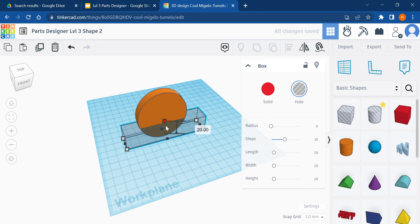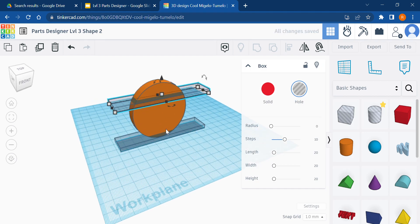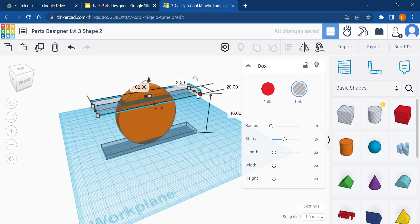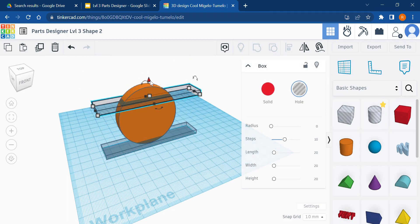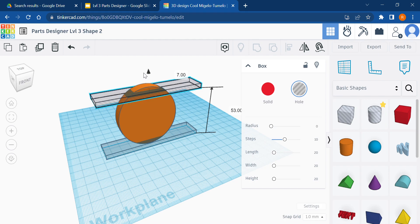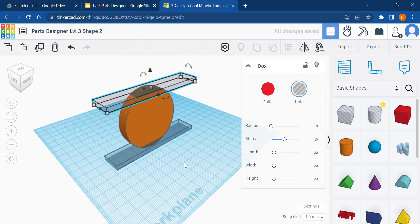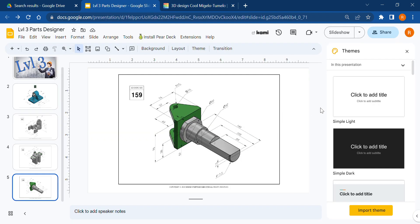I'm going to drag this cutter through — it should be 4mm tall. I'll duplicate it and send the duplicate up top. The diameter is 60, so the top of this cutter should line up over that cylinder. Therefore I raise it up 60 minus 4 millimeters, which puts me at 56 millimeters. Then group everything together.